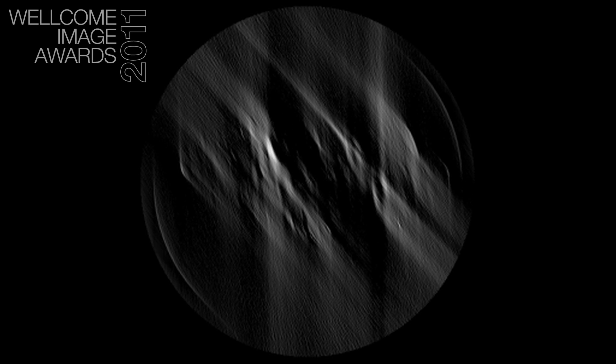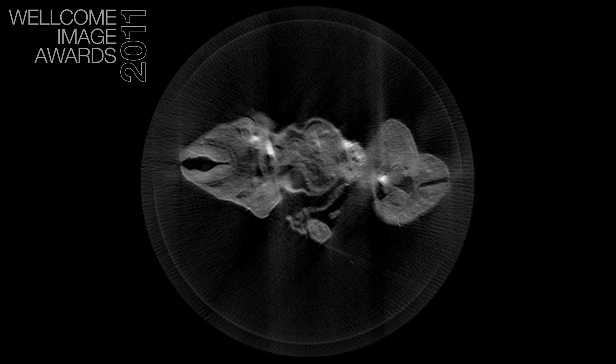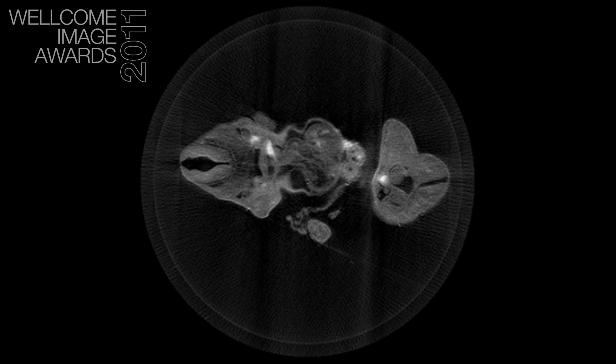Instead of focusing on a particular plane we actually focus all the way from the front to the back of the specimen. The 400 images, which is what we typically take, each one of them has lost the depth information and we only gain that back when we computationally integrate the images with each other.